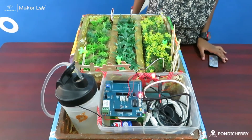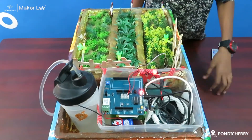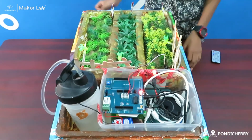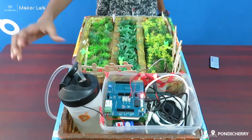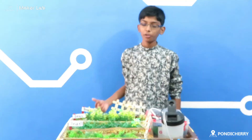Components I have used in this project are the Arduino board, the status shield, a 7.5V battery, and a 9V battery connected to the setup. Here is a DC water pump and the sensor.